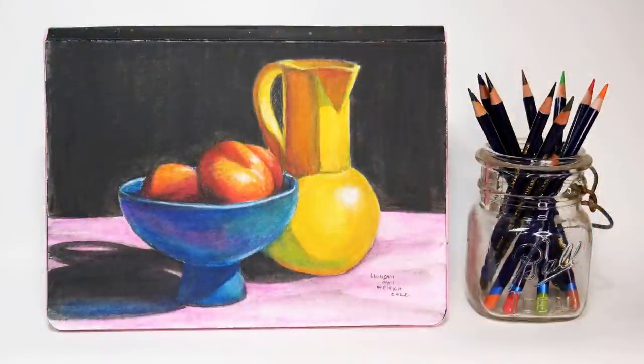Hello, my name is Lindsay Wyrick and today I'm going to show you how to use Derwent Inktense pencils to create this beautiful still life using the technique grisaille. Grisaille is an old masters technique where we do a black and white underpainting and then cover over it with gorgeous luminous bright color. Let's go to the table and I'll show you how it's done.